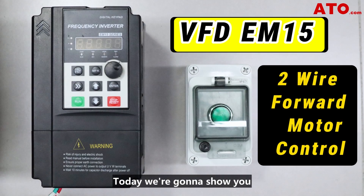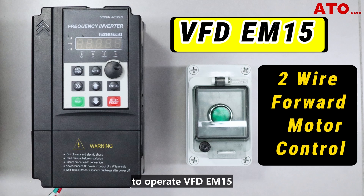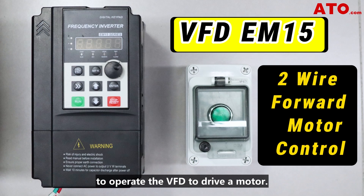Hello there. Today, we're going to show you how to utilize a single self-lock push button to operate VFD EM15 to enable motor forward running. This is another example of using external terminal control to operate the VFD to drive a motor.